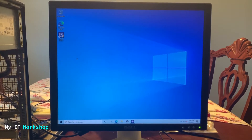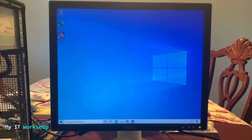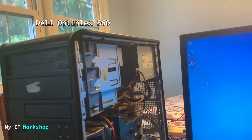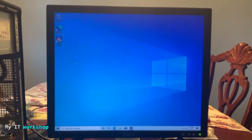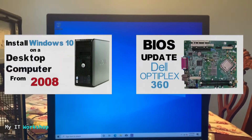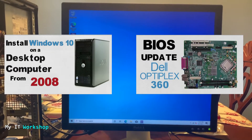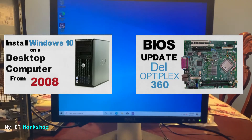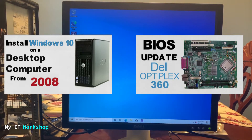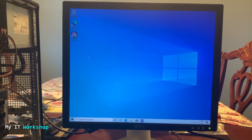Hello IT pros and welcome back to my IT workshop. In this video I'm going to show you how to find a better processor for your desktop computer so you can replace it. I'm going to use this Dell Optiplex 360 — you might have an HP or maybe you built it yourself; the process is exactly the same. I've done two videos in the past about this same model: I installed Windows 10 and also upgraded the BIOS version. Links for those videos are in the description below.